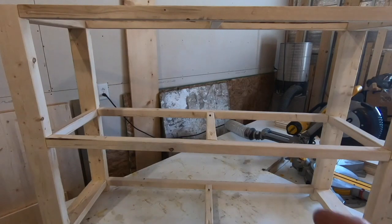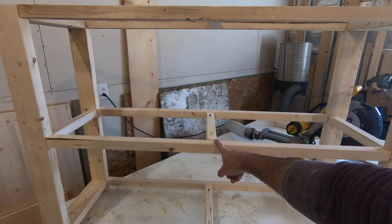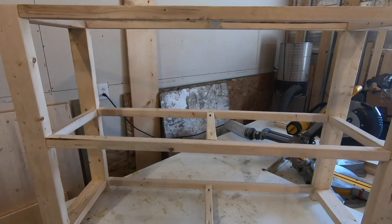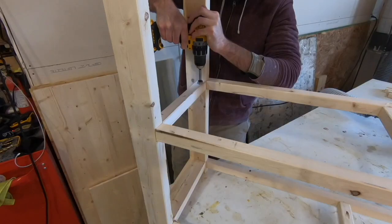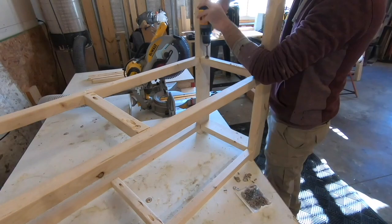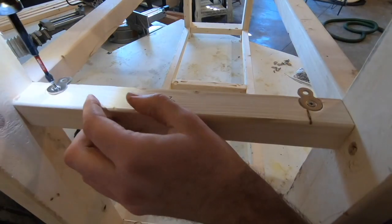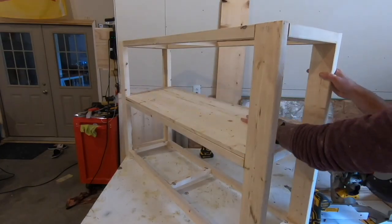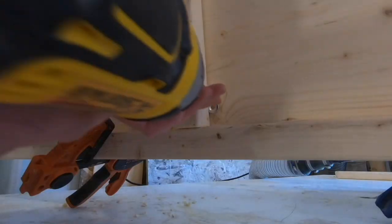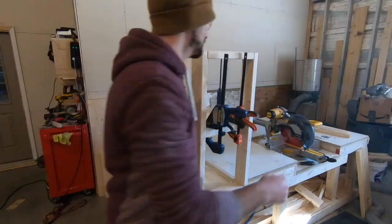The shelves are cut and I want to go ahead and attach them. I'm going to do that using these figure-eight fasteners — I'm going to put two on each end and then two in the middle for each shelf. It's probably a little overkill but I don't want the middle shelf to crack due to wood movement.